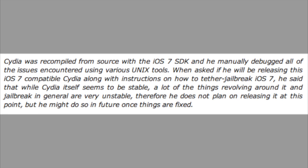Sajori told Redmond Pie that he had used OpenSnow to tether jailbreak iOS 7 on his A4-based iPhone 4. Cydia was recompiled from source with the iOS 7 SDK and he manually debugged all the issues encountered with various Unix tools.